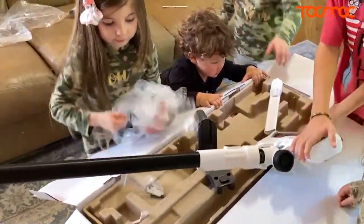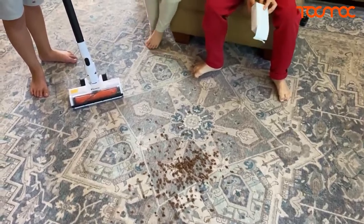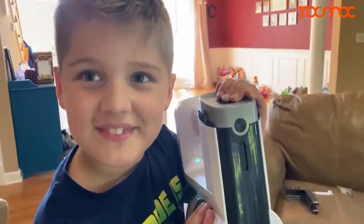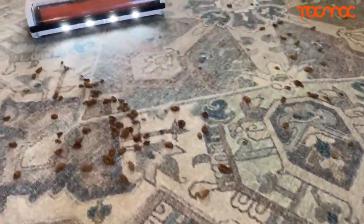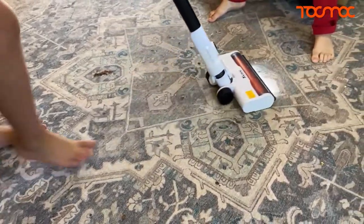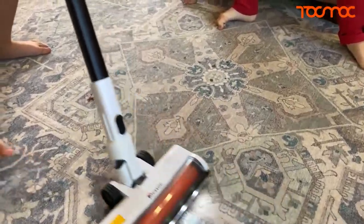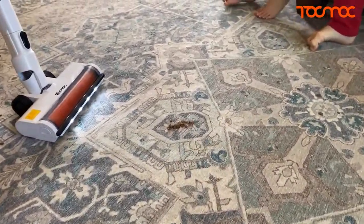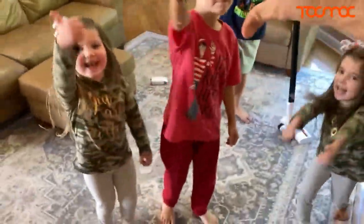Let's get some cereal and pour it all over the rug real quick. All right, guys, you ready for this cereal? Yeah! Rylan, let's do it! Wow, that's picking up everything — look at that, that's clean! Look at that — get that little last part right there. A little bit right there. Guys, thumbs up or thumbs down? Thumbs up!